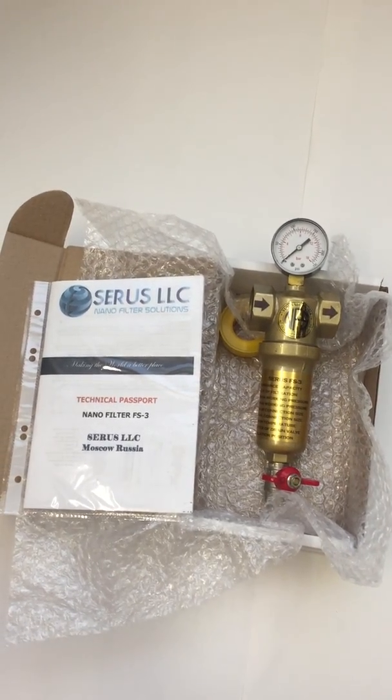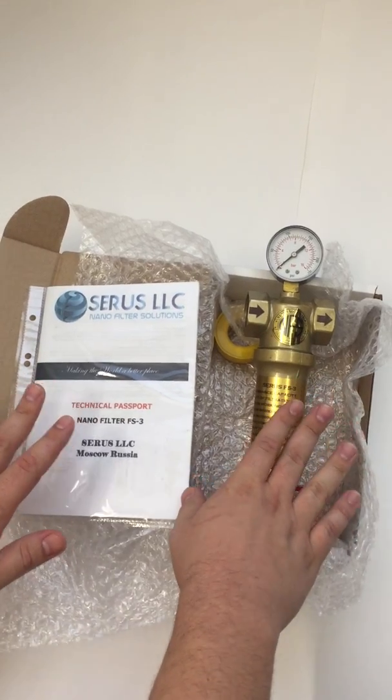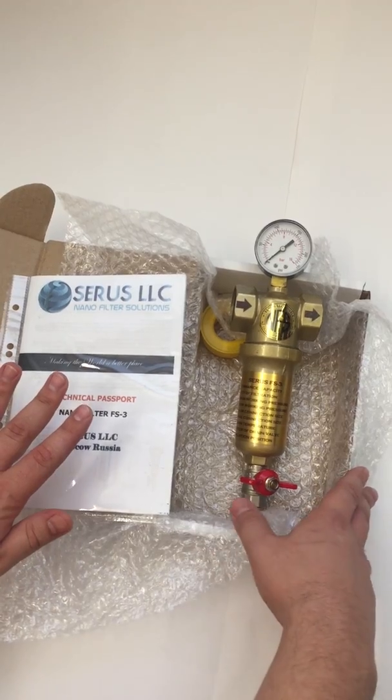Good day, this is Sergi, on behalf of Aceros Water Filter Solutions. Here we have a FS3 water filter, a nano water filter for 3000 liters per hour.